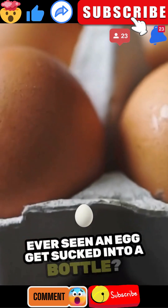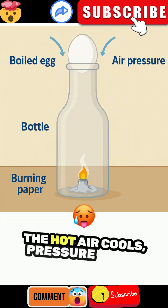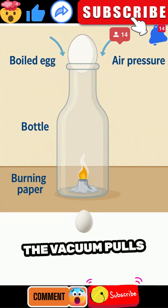Ever seen an egg get sucked into a bottle? Light a match inside, place the egg on top, and watch it pop in. The hot air cools, pressure drops, and the vacuum pulls the egg right in.